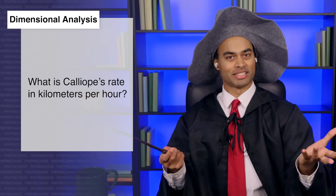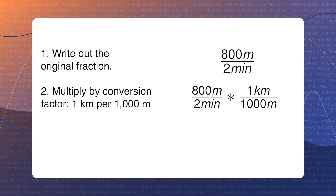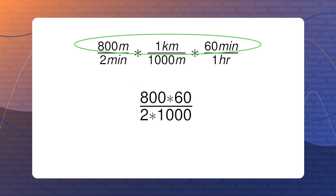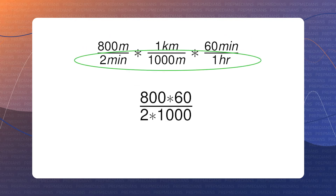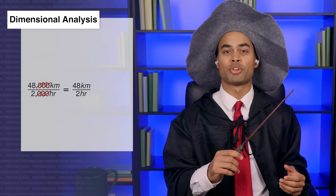If Calliope flew 800 meters in 2 minutes — I can fly a lot faster than that — what is Calliope's rate in kilometers per hour? First, let's write out our original fraction: 800 meters per 2 minutes. Now let's multiply by 1 kilometer per 1,000 meters to convert to kilometers, and by 60 minutes per 1 hour to convert to hours. We should end up with 800 times 60 on the top and 2 times 1,000 on the bottom. All of the minutes and meters cancel out, so we're left with 48,000 kilometers per 2,000 hours, which reduces to 48 over 2, or 24 kilometers per hour.